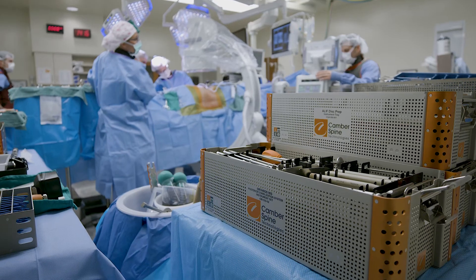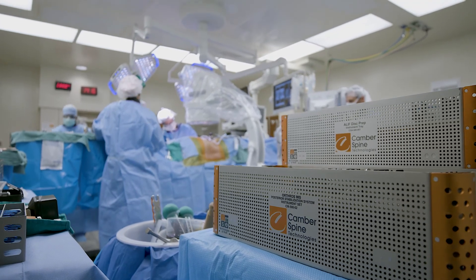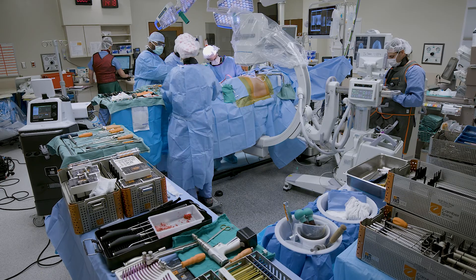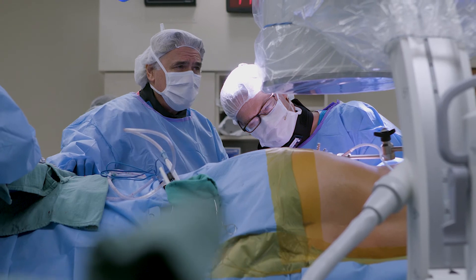We're going to talk specifically about instruments, because in this situation Camber Spine has really developed a cadre of specific instruments to allow you to safely get into the interbody disc space — whether it's at L5-S1 or up higher at L2-3, L3-4, and L4-5 — in order to do what you want to do safely and effectively.